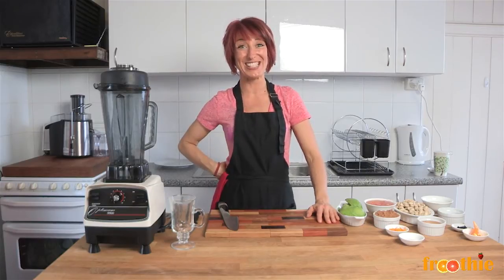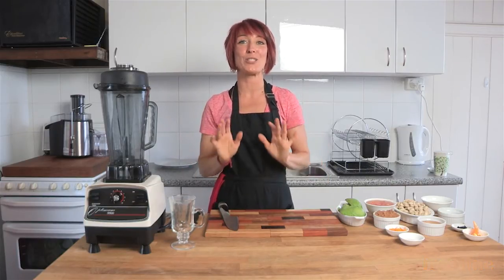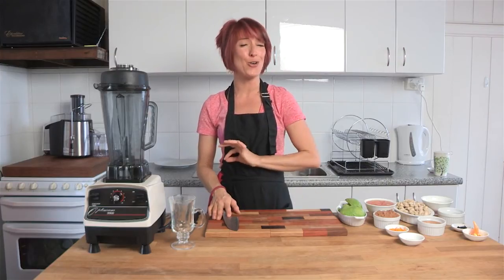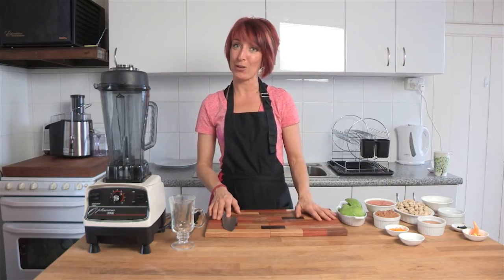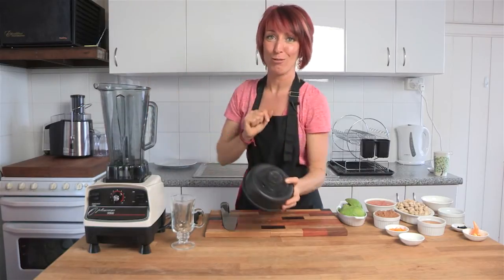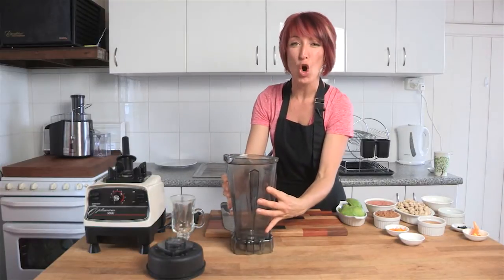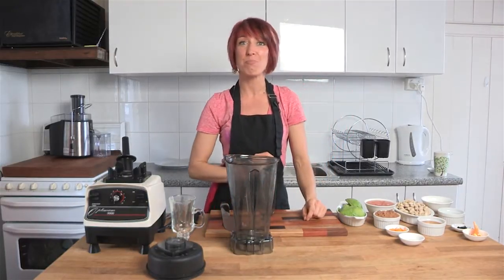Hey and welcome to Getting Into Raw Cooking with Zane. It is time for dessert — one of my absolutely favorite things to make, and this one is gonna knock your socks off and anyone that you give it to try. When you make this for somebody, never tell them what the main ingredient is until they've tried it, because we're gonna make a choc orange parfait that's based on avocado.